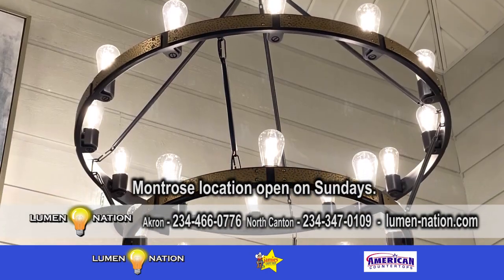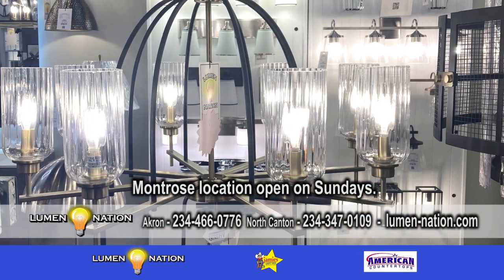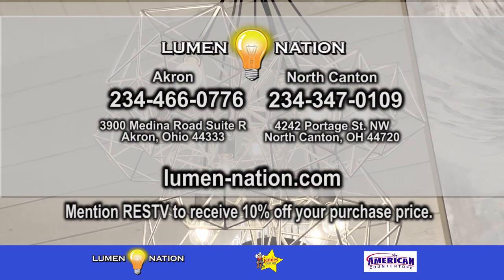A couple more things to mention — Sundays are a new thing. Our Montrose location is now open noon to five on Sundays. And if you mention RESTV, customers will get 10% off their purchase.